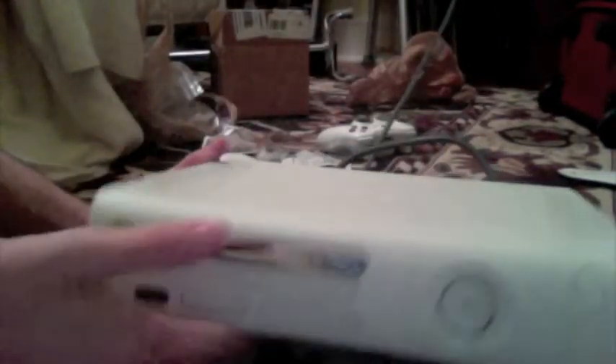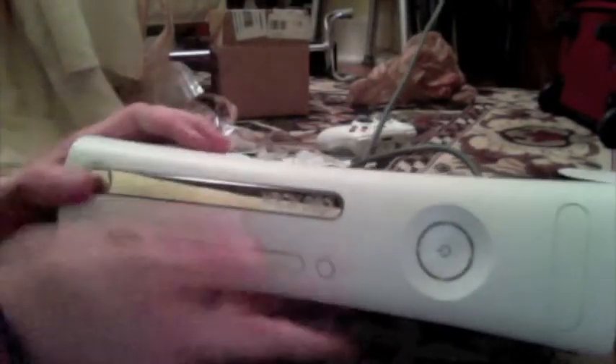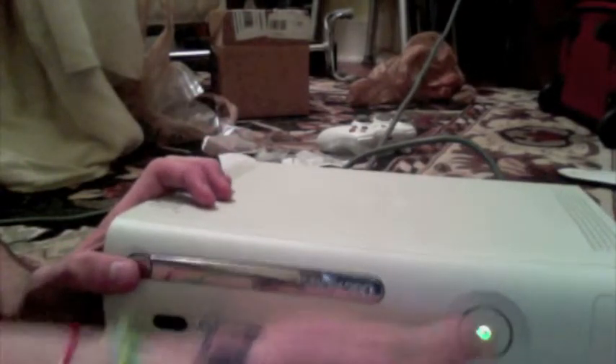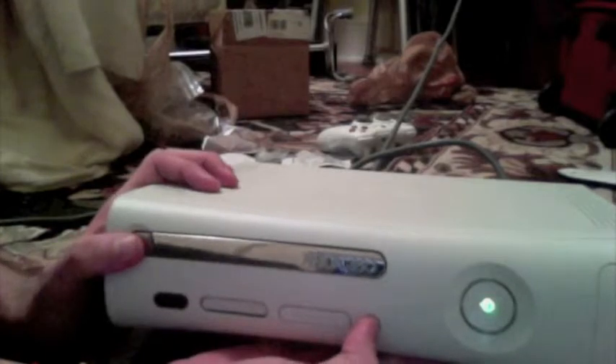To find out your secondary error code, you're going to hold the sync button and the eject button together — press them together. So turn the Xbox on, and then press the buttons together.